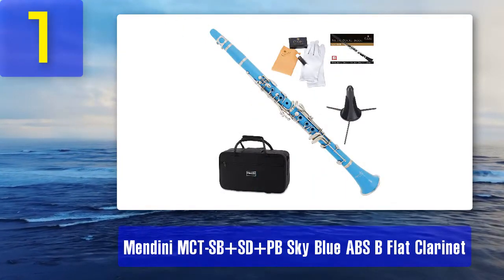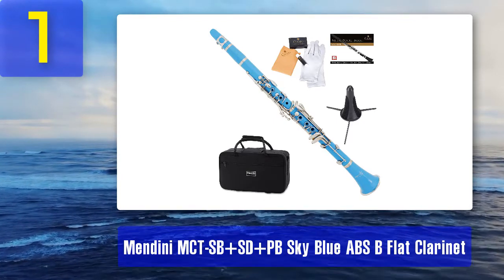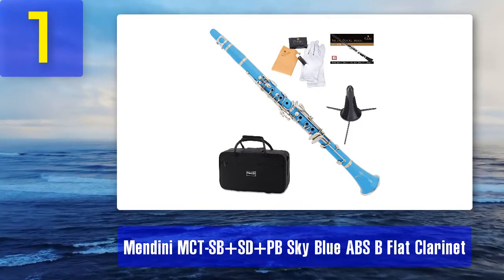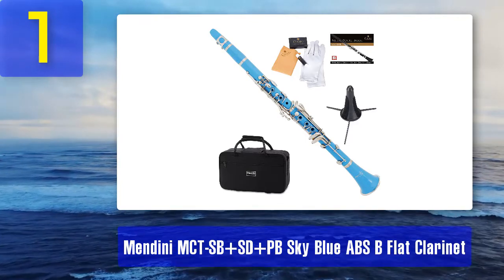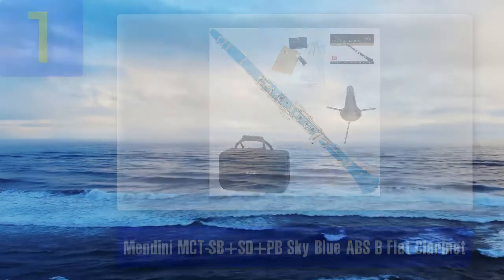Mendini offers a very affordable entry for young players on their first instrument, and their presence in the clarinet marketplace is justified. Pros: a decent entry-level instrument, very cost-effective price for a starter. Cons: quite cheaply made.